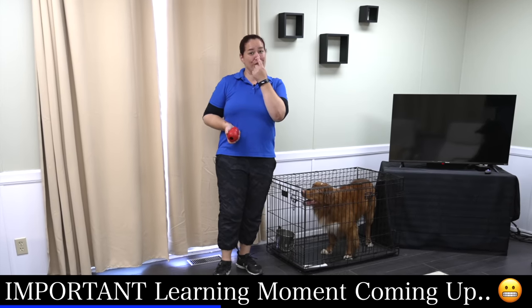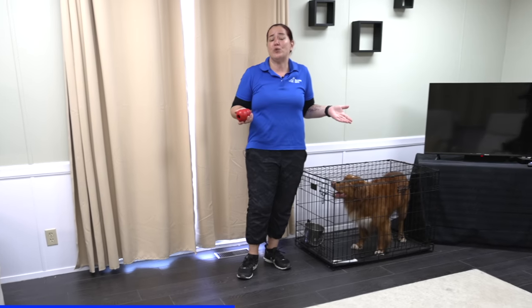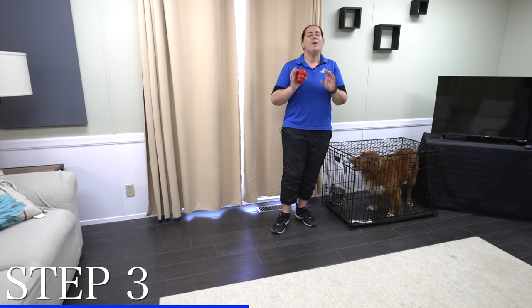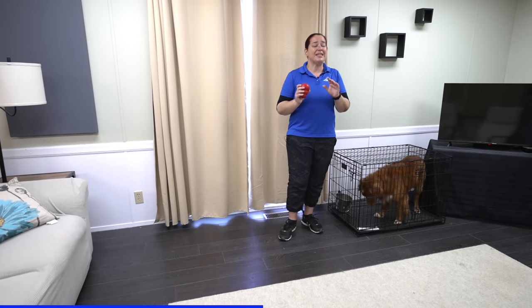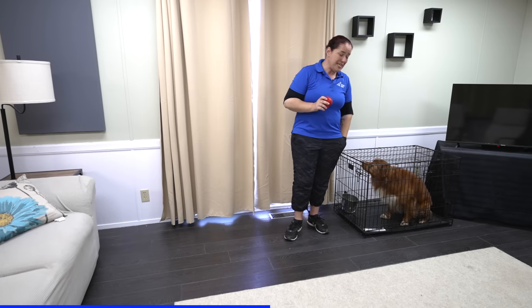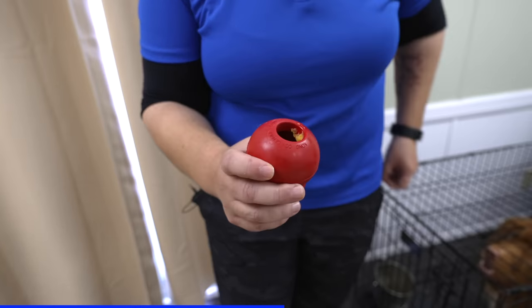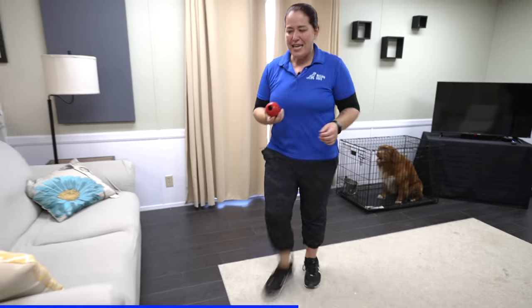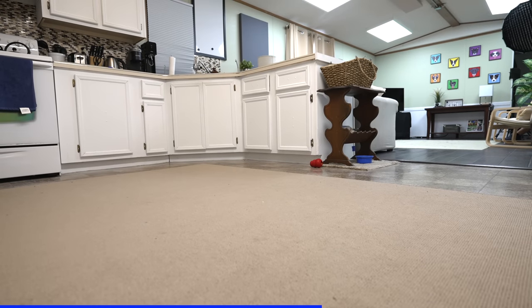Now we're transitioning from him seeing something to using his nose to find it. Since he knows the game and knows what 'find the cheese' means, I'm going to leave him in his crate so I can hide the Kong. I won't make the hide too difficult at this point because he's still learning. I'll rub a tiny bit of cheese inside, take it to a pretty easy hiding spot just around the corner, put it down, and then go get Ned from the crate to see if he can use his nose to find it.